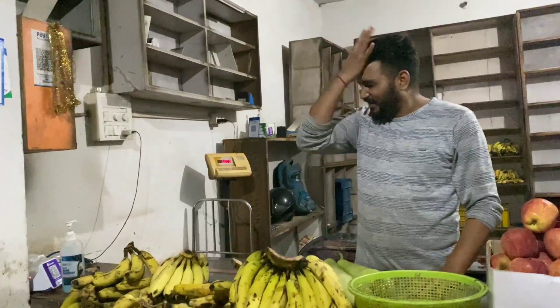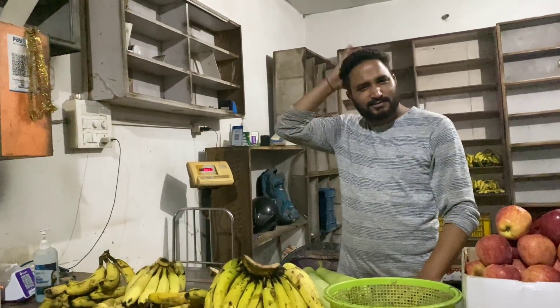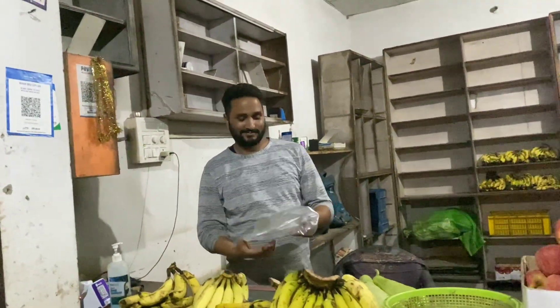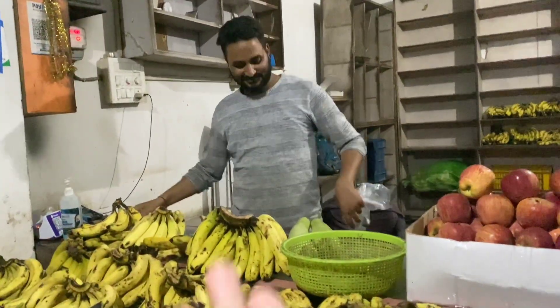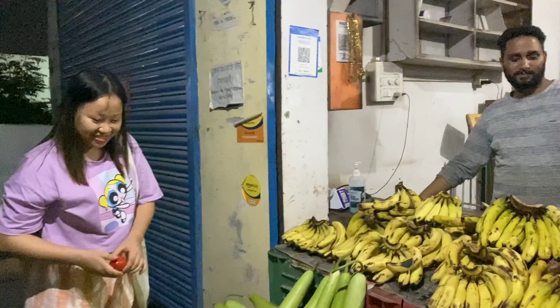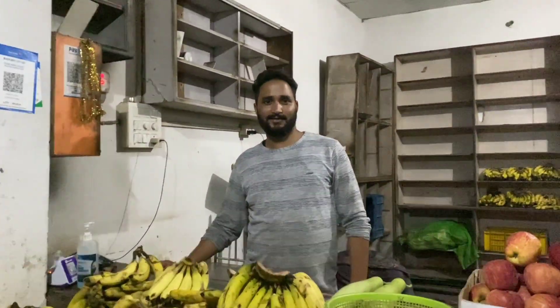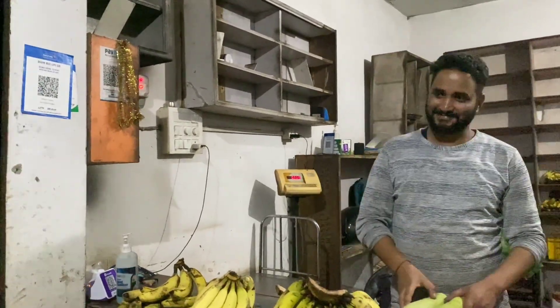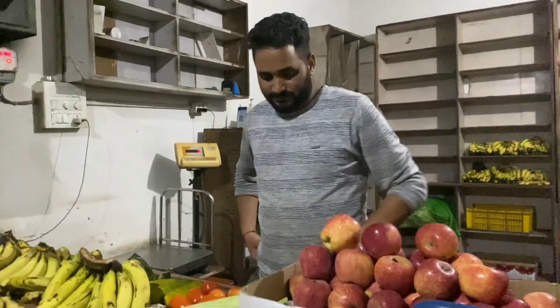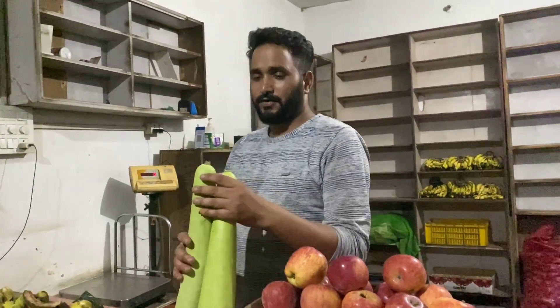If you guys are from Dehradun or studying in Dehradun, please do visit his shop — he is such a nice person. He will even give you a discount. You can purchase up to 300 items. He gives 20% discount. Please do visit his shop. The price is 180.